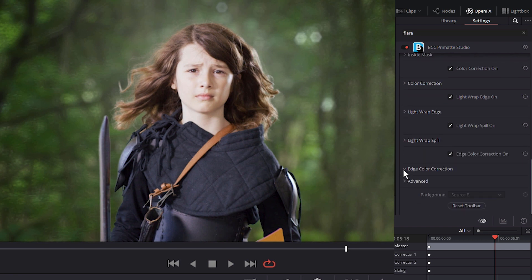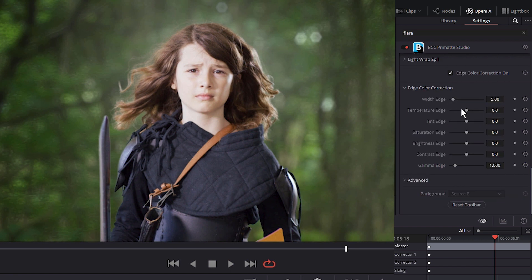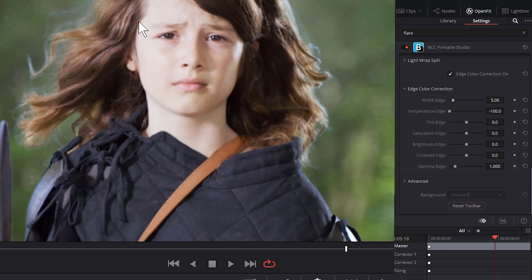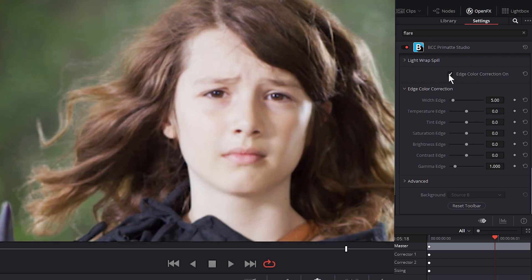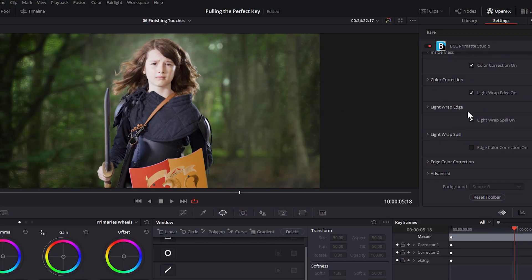Edge color correction is just color correction around the edge. We can choose things like the edge width, then come in and affect the temperature just on the edges. This used to be a way I used to compensate for having to fix the last little bits of spill suppression in an image, but since the secondary spill suppression came in, I haven't had to use it that way at all. We can use it though to add in a little bit of backlighting if that's what we need. So let's look at the before without any of the wraps on, then look at the after. It's a fairly subtle difference, but I think it makes a huge difference, especially when we see it big.